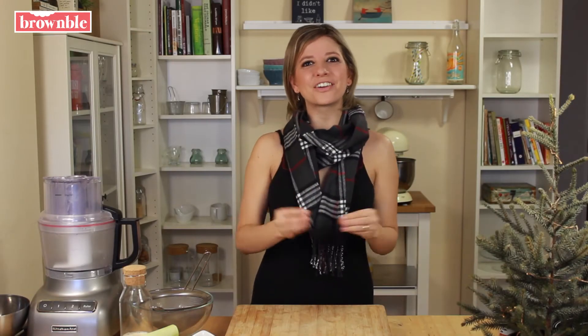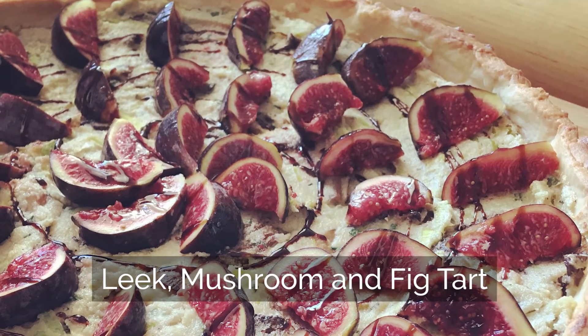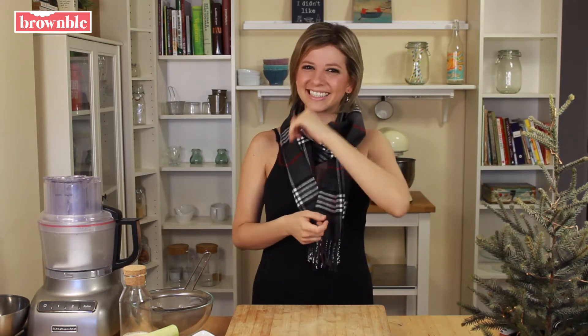Hey guys, welcome back. With Thanksgiving and the holiday season right around the corner, I thought it was the perfect time to teach you how to make my delicious leek, mushroom, and fig tart, which is a total crowd pleaser, partly because it's just so gorgeous. It goes great with all of your delicious fixings and sides for the holidays. Let's get started.